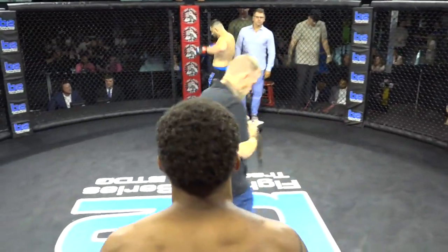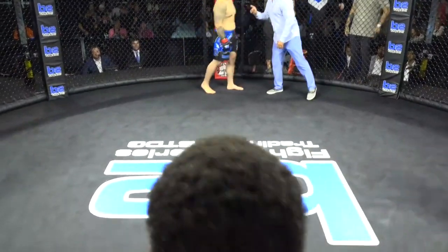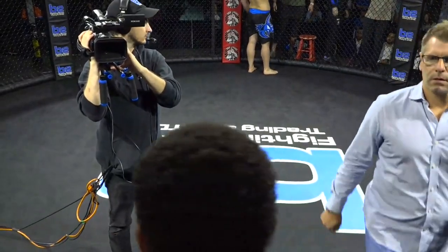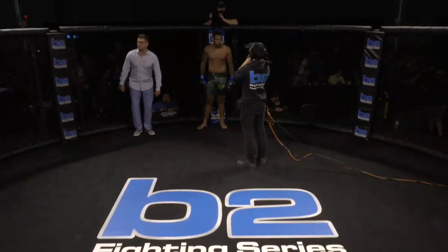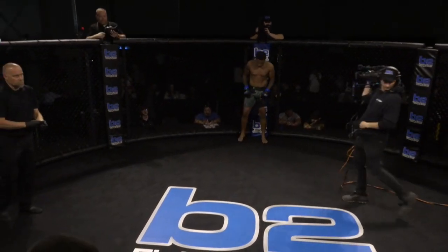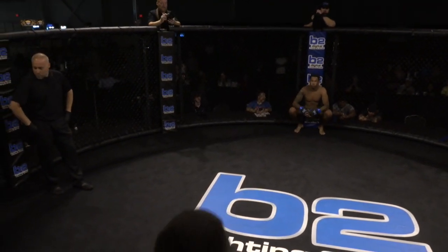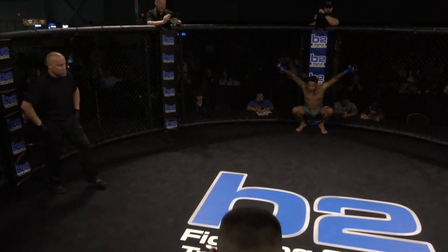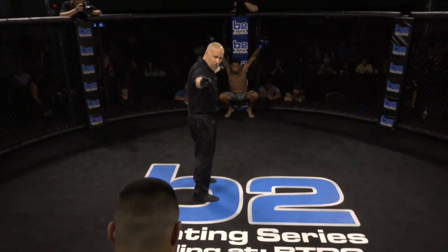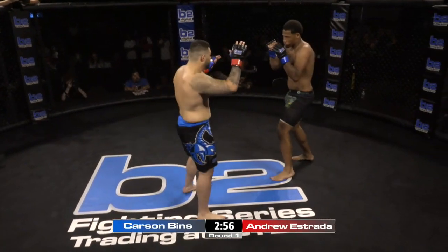Sometimes that stuff can just go right out of the window. Both of these fighters are in. Let's get it going. Here's Tina Lucille. Your referee in charge of this bout is Bobby Wambacher. When the action begins, Carson Benz in the black and green, Andrew Estrada in the black and blue of Scorpion Fighting System. Third man in the cage, referee Bobby Wambacher.